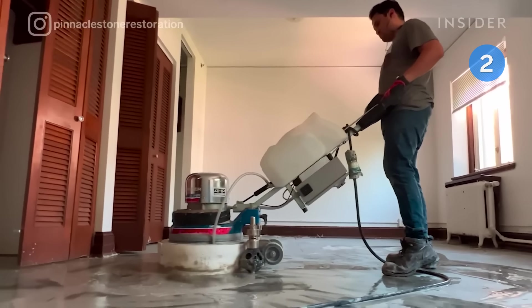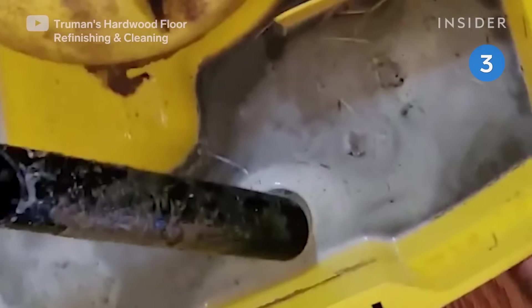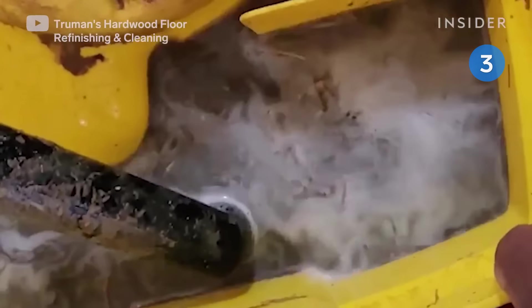Courtney's team of floor technicians specializes in wax removal from hardwood floors. Floor refinishing requires sanding off existing coatings, but it's difficult with these layers of wax on top because the wax will likely clog up the sanders. The team comes in to emulsify the wax, which takes it back to a liquid form and allows them to extract it from the floors.